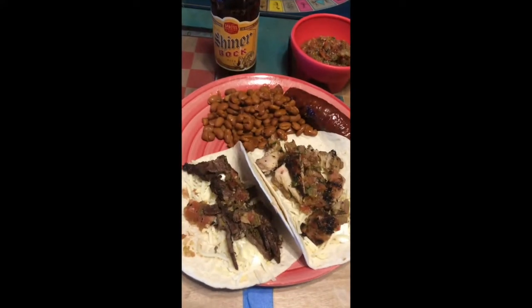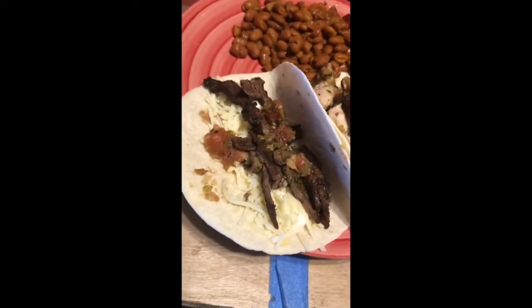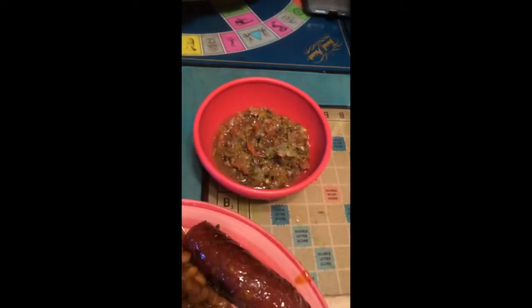Alright, we're back — want to see it all plated? Here it is. You got the ranch style beans, some sausage, the chicken, over here is your beef fajita, a little bit of salsa action, and a Shiner Bock. Good stuff. Alright, that's it — first video, more to come, I'm sure, because I'm bored. Thank you very much. Support the arts.